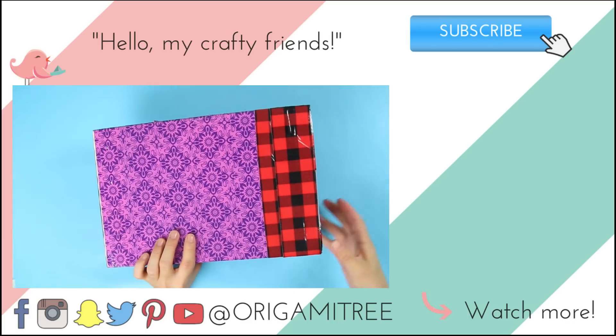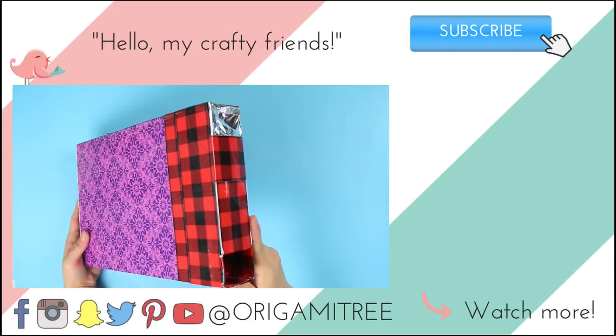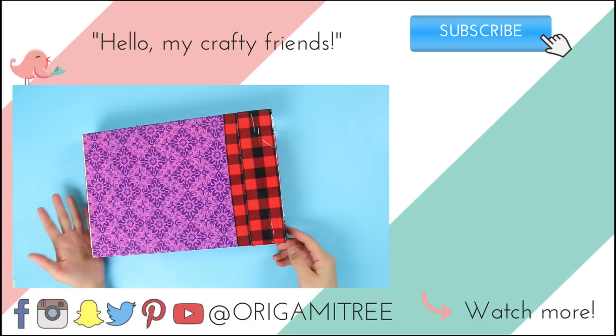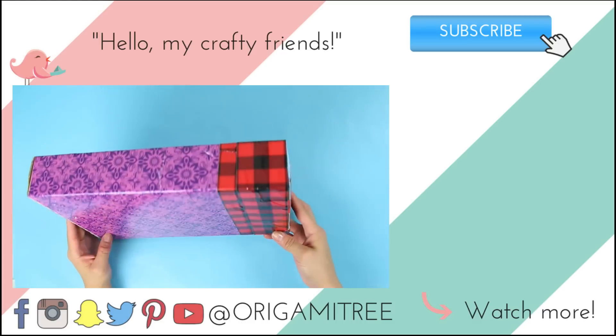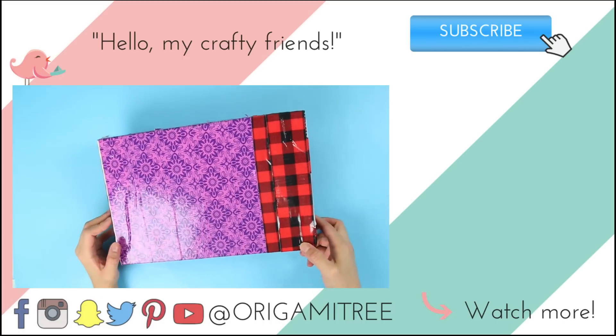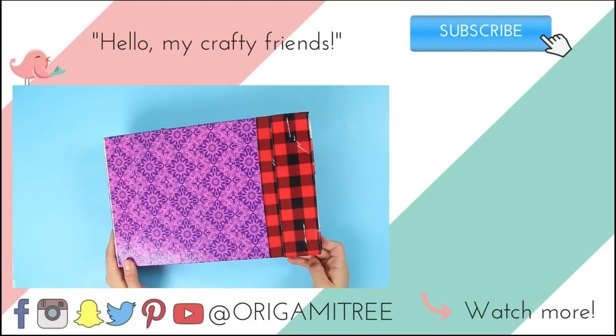And that is it! Thank you so much for watching. If you enjoyed this video — even though I made a major craft fail here — please hit that subscribe button. I post new crafty fun videos all year round and wouldn't want you to miss it. I'll see you guys next time! Bye — I hope you enjoy the solar eclipse!